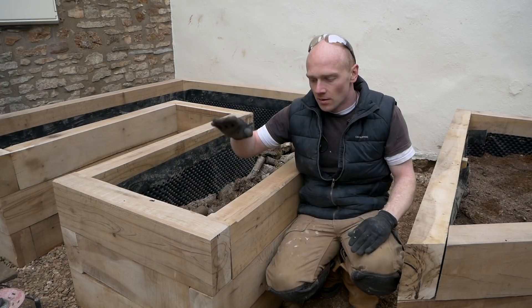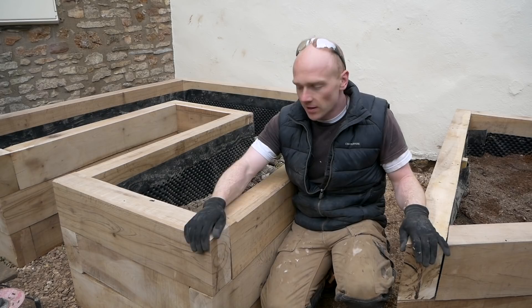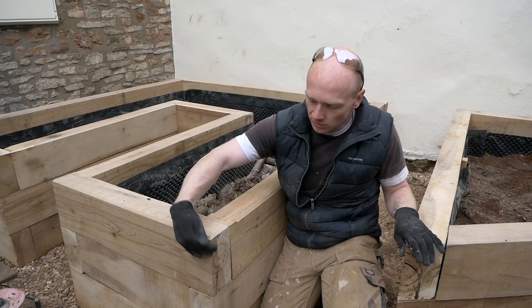Using the orbital sander just to get it a bit nicer. We're going to leave them to grey naturally, but I've also used the chamfer bit in the router just to take off the edge, and I'll do that on the corners coming up as well, because nobody wants to knock their shins on there — and it just gives it a little bit more finesse.